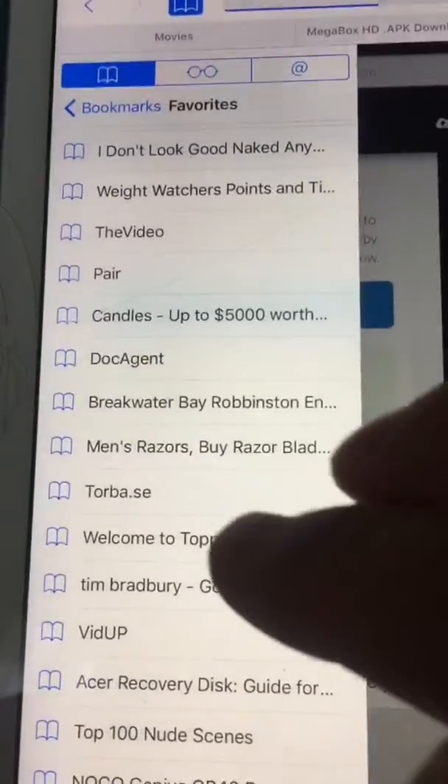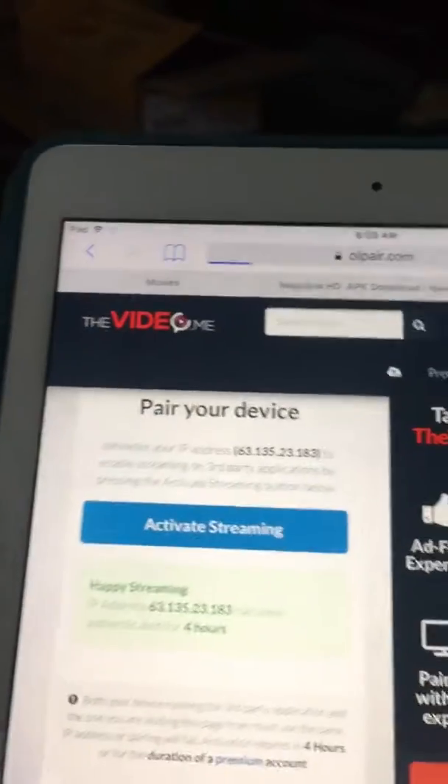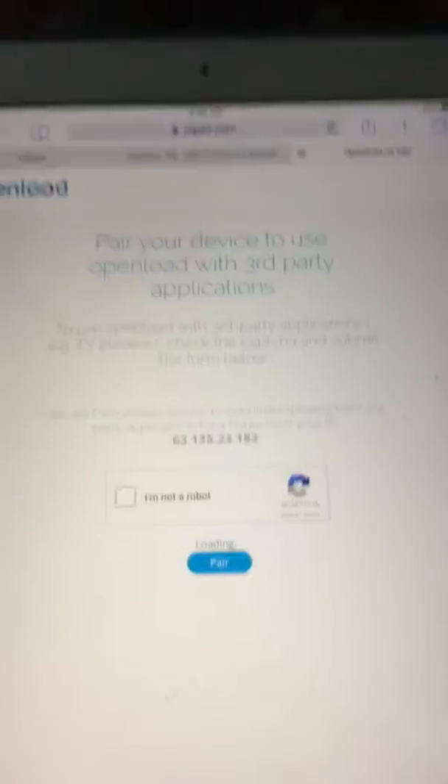There's also another pairing method and it's called Open Load. So I'll go to that website — I have it in my bookmarks. That website is going to look like this.